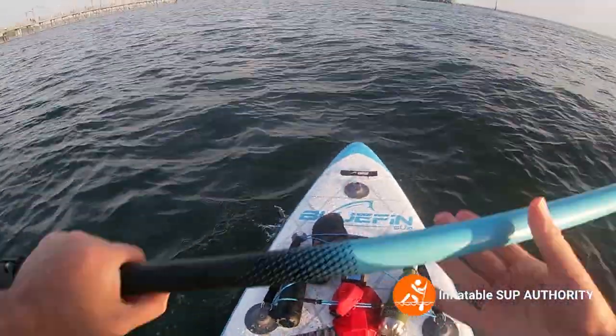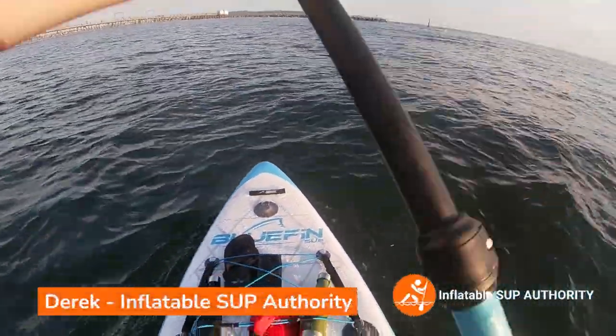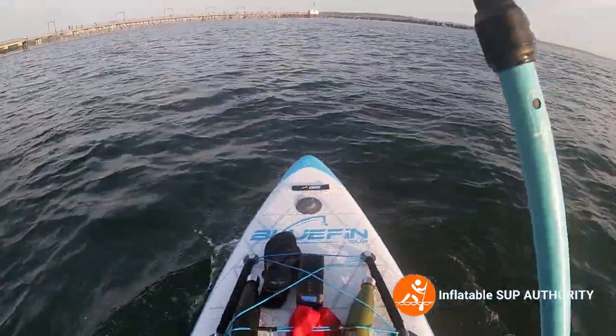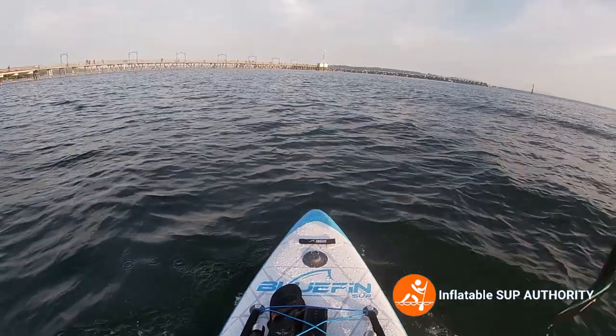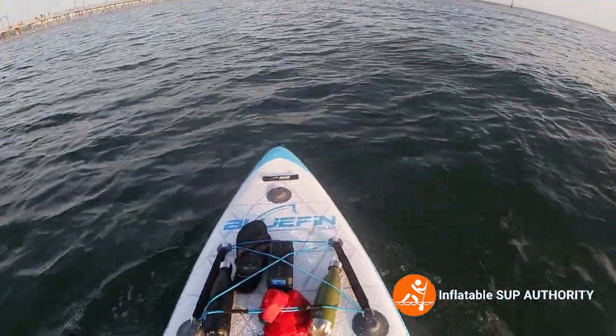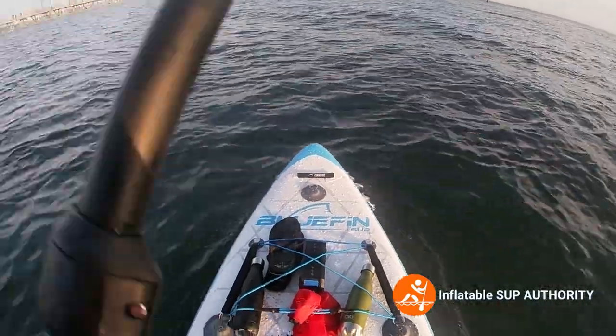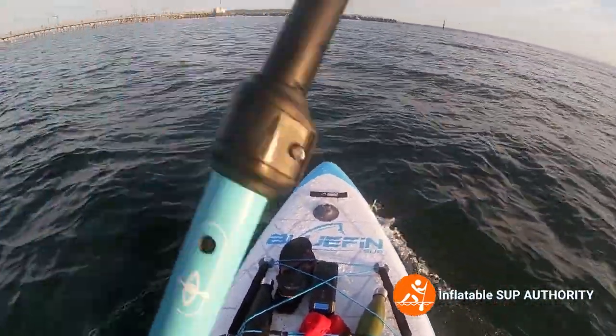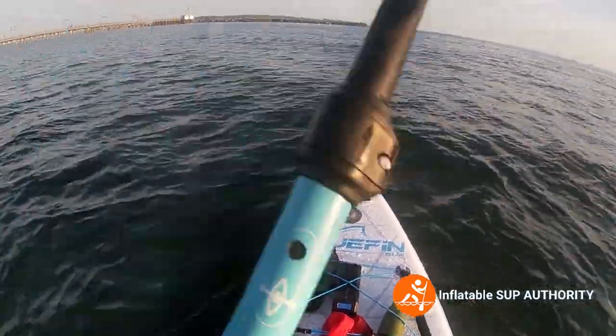Hello, welcome to Inflatable SUP Authority. Today we are testing the Bluefin Cruise 10 foot 8 board. We're currently at White Rock Beach and some waves have actually just come in, so we're going to go to some sheltered waters and try this board out.